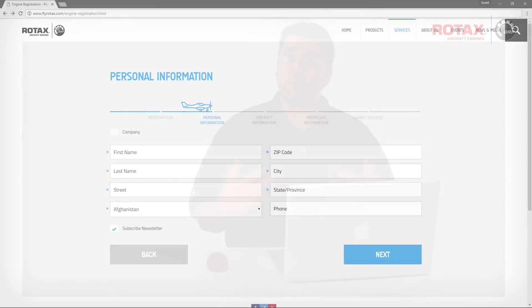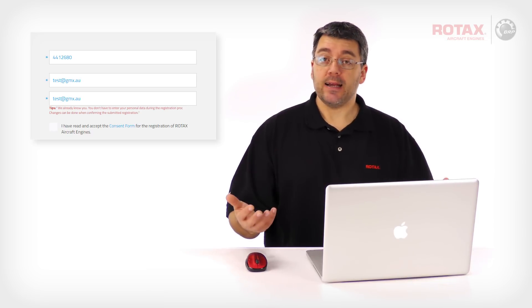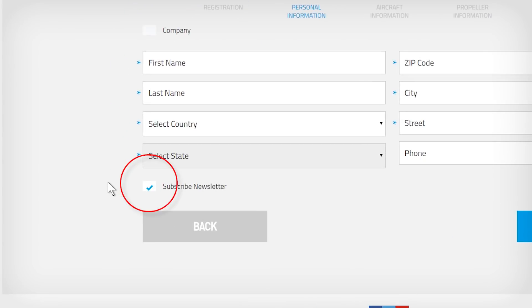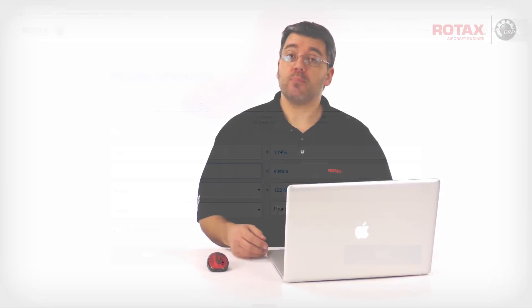If a new unregistered email address is used, the next page will require that further personal information be entered. If the email address is already registered, the registration tool will automatically skip the next step — you will have the opportunity to change or update this personal information before final submission. Enter the standard personal information requested; all fields with an asterisk are required. There is an optional checkbox to subscribe to Rotax newsletters. With personal information entered, click on Next. At any point, you can click on Back to recheck or change information on previous pages.